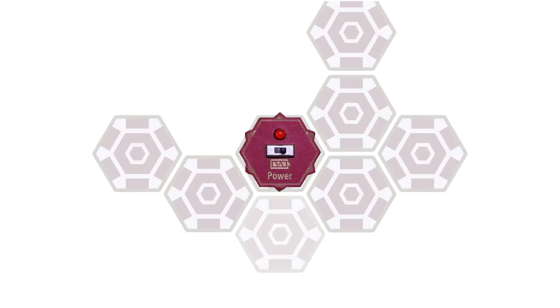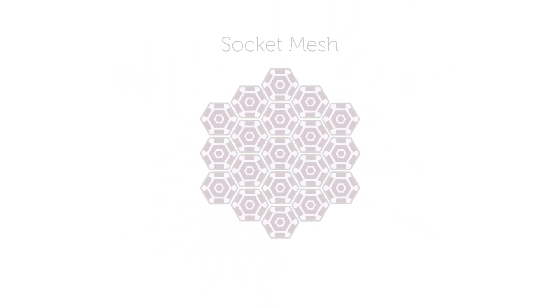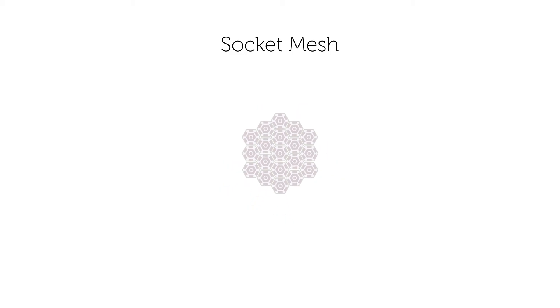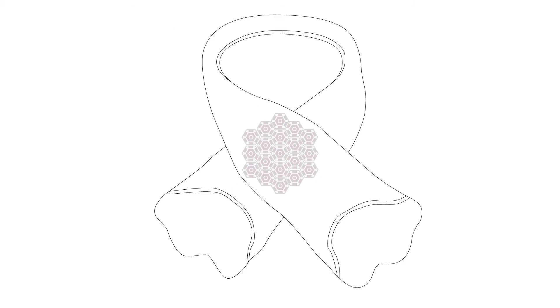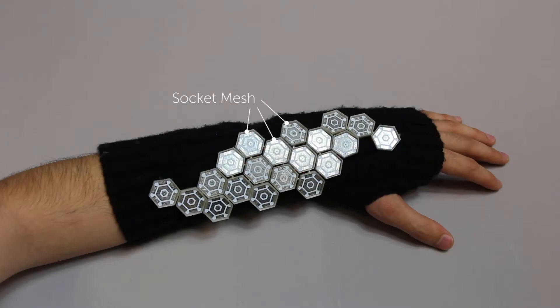Modules snap into hexagonal sockets that provide power, electronic connections, as well as an easy method to attach and remove modules to clothes — clothes such as shirts, scarves, hats, and backpacks. Every design in MakerWare must start with a power module.